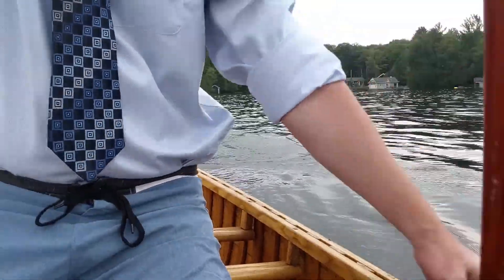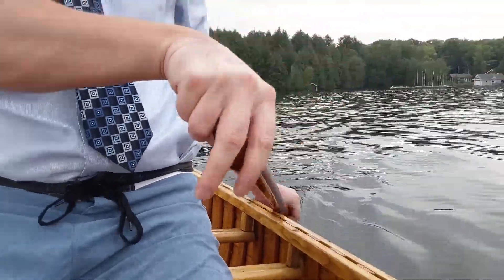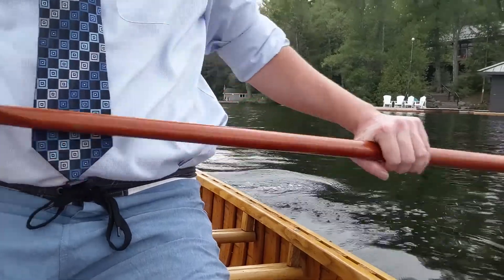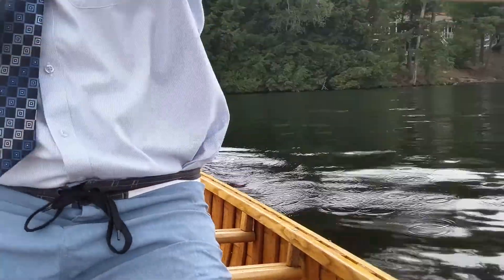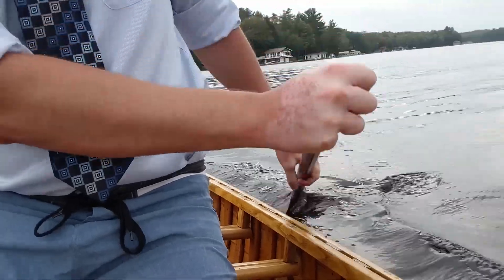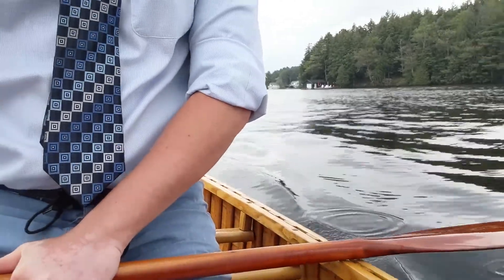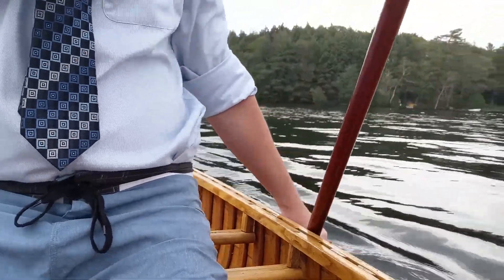My thumb always turns down — that's how you know you're doing it right. Thumb turns down, pry away. And if you want to turn, you can start doing C-strokes and spin all the way around. Now we're heading in the other direction. Let's do some J-strokes again — see my thumb turning down.